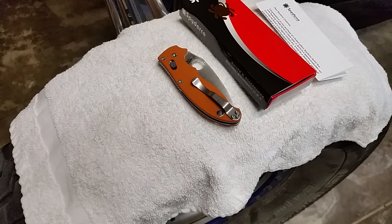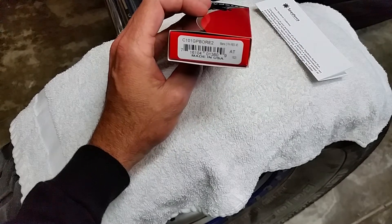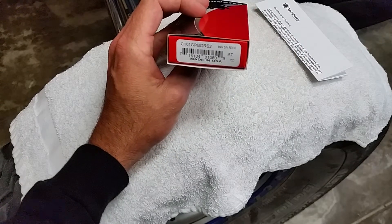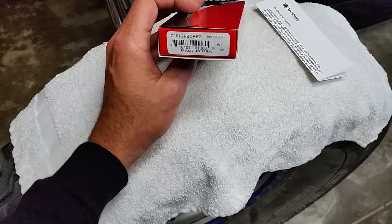I just wanted to get this out as a quick video. They are still available but they're going quick. If you want to get all of them or if you're just looking for one or a couple, whatever you prefer.